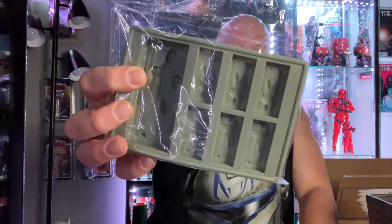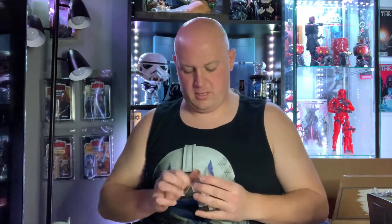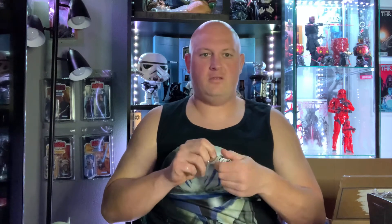We got Han Solo in carbonite ice molds — that's cool, goes together with the drinks nicely. And we got a little Stormtrooper Pop keychain. I like these little ones. I won't put it on my keychain since I keep keys in my pocket, so I'll just unscrew the keychain part — bam, just a cool little figure.